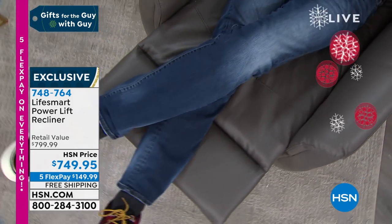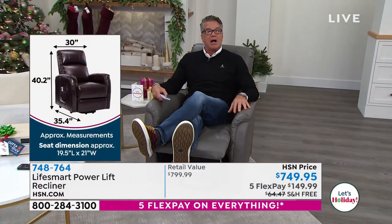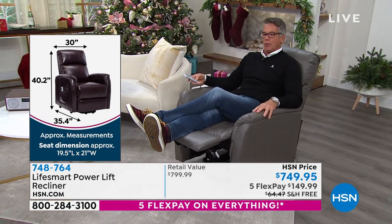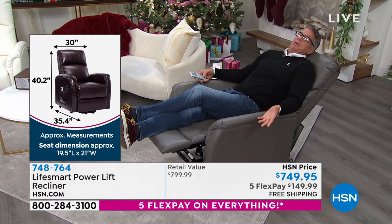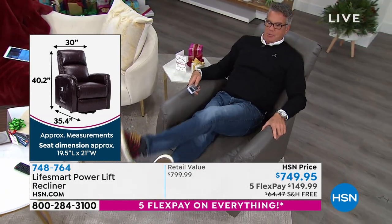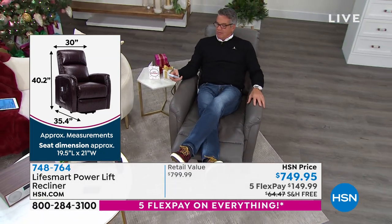Andre just said I'm a big dude and I've got room in that chair — I'm not even taking up all of it. If you've got a big guy or gal at your house, they're going to fit. I'm going to recline all the way back. I'm a pretty tall guy and I am perfectly comfortable — feet up, fully reclined. You can sleep in this chair.